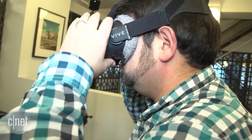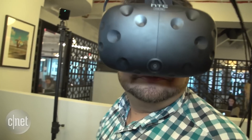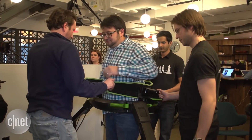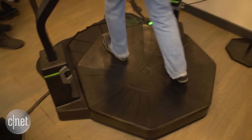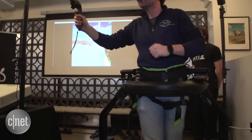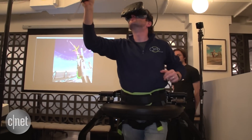The Virtuix Omni doesn't come with a VR headset, or a game system, or even a controller for your hands. But the Omni does act like a giant game controller for your feet, letting you walk around and turn that into movements in first-person games.